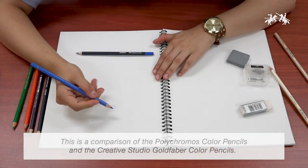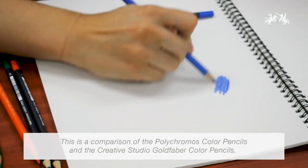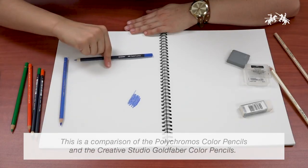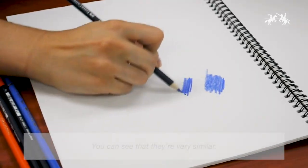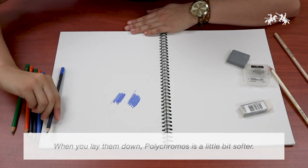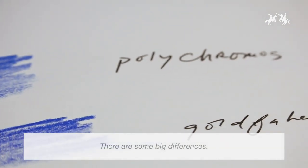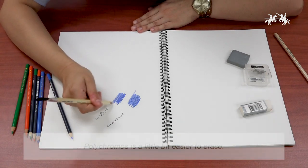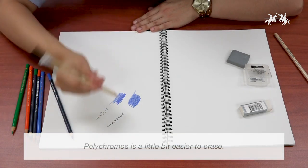This is a comparison of the Polychromos color pencils and the Creative Studio Gold Fiber color pencils. You can see that they're very similar when you lay them down. Polychromos is a little bit softer, and there are some big differences — Polychromos is a little bit more erasable.